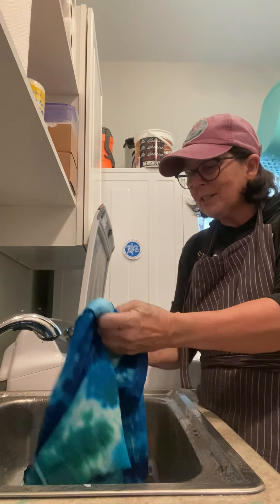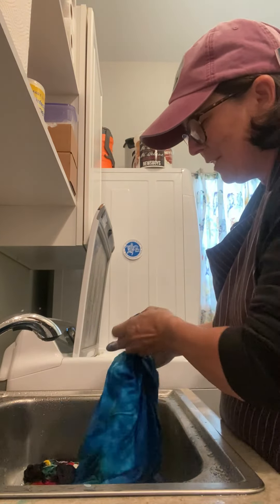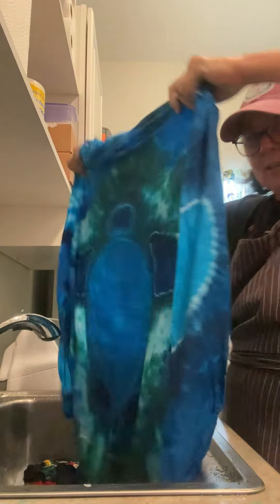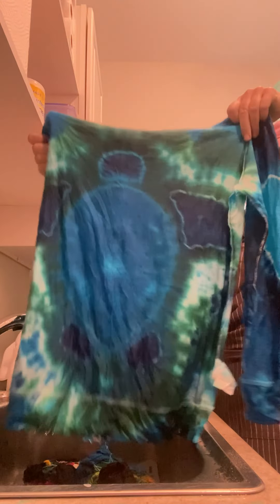But what I'm most excited about is the sea turtle. Let's see if I got a good sea turtle that you can even tell what it is. Oh, my goodness. What do you think? I think it's a keeper.